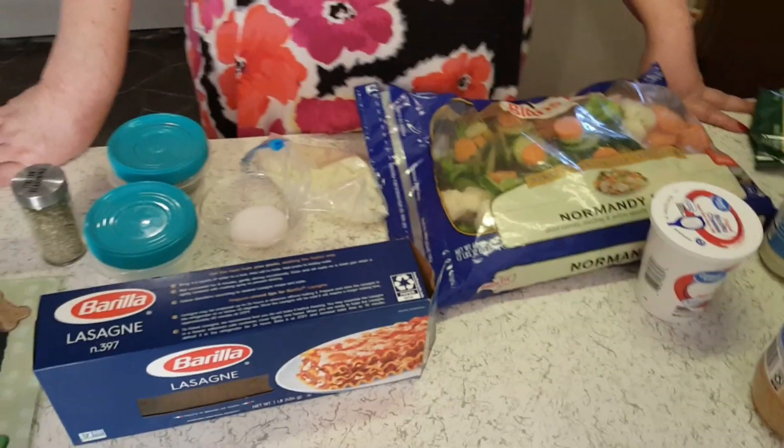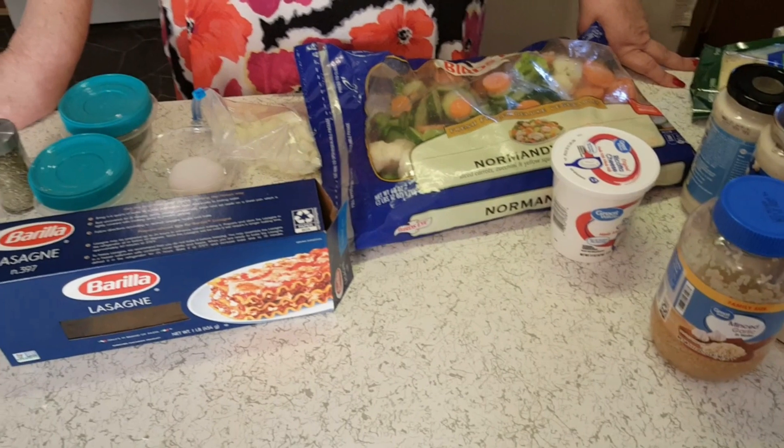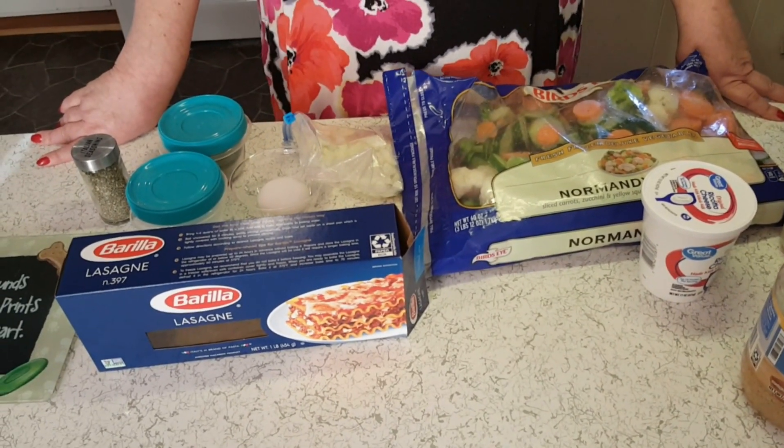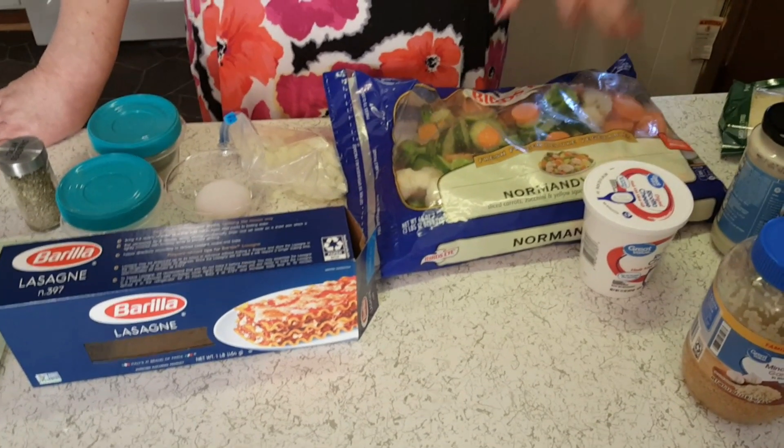Hey guys, I'm Patty and this is Little Red Southern Kitchen. Today we're making a white veggie lasagna. You can add chicken to this if you wanted, but we're going meatless.